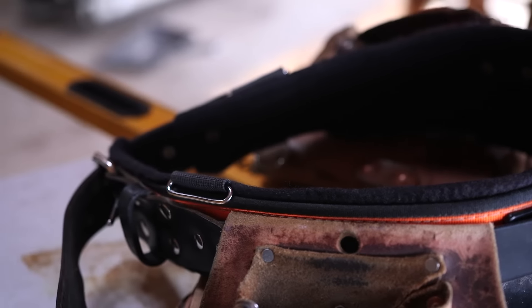Looking at the back of the belt, I'm not sure that section is leather — everything else that's actually in service is leather, and I like that.